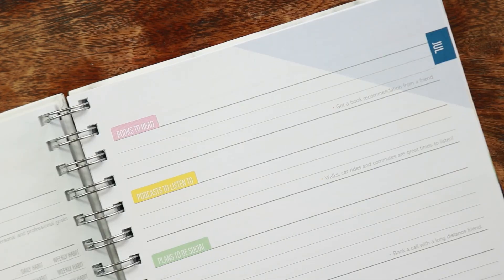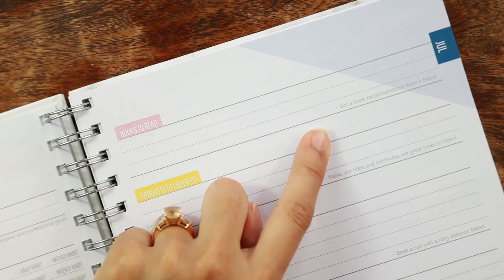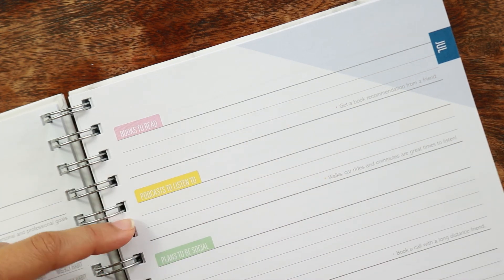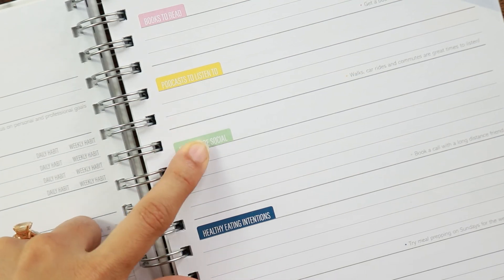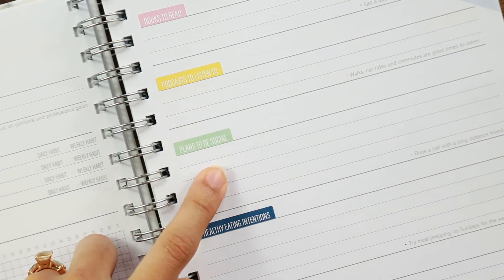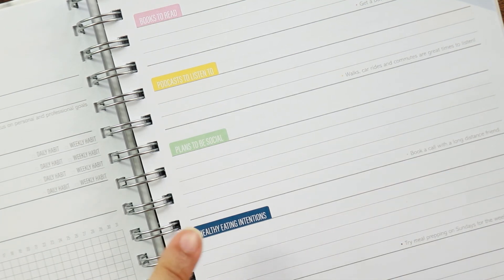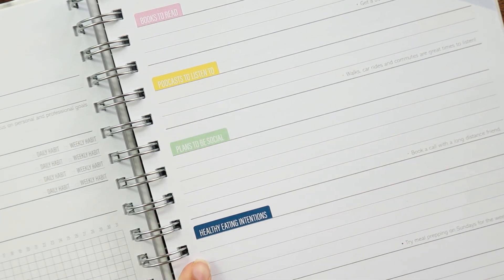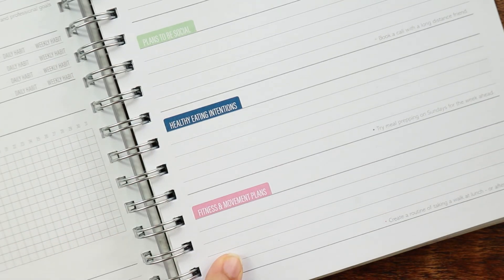On the other side, you have books to read with a prompt to get a book recommendation from a friend, podcasts to listen to for walks, car rides, and commutes, plans to be social — it says book a call with a long-distance friend — healthy eating intentions, and fitness and movement plans.